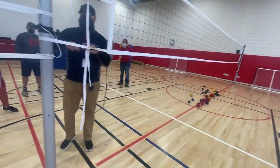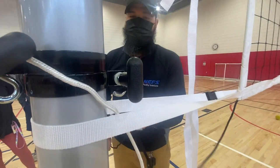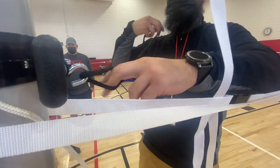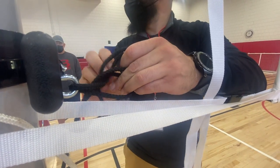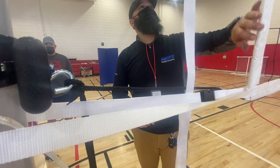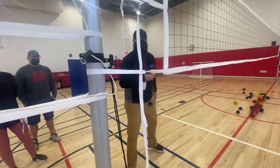This here is another tensioner — it just goes through this loop here. If you wanted to tie it in a knot you could, but every time you take the net up and down you will have to undo the knot. So in most cases you just let it dangle there, because you get all your tension from the cable and from these straps as well. There's another one on this side.